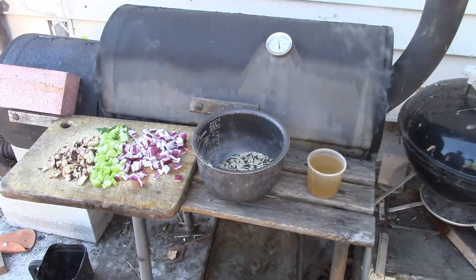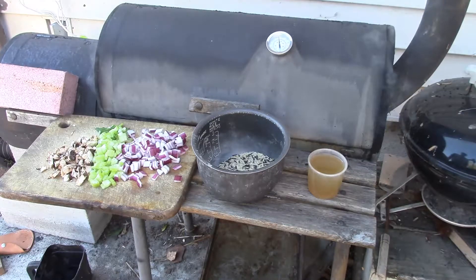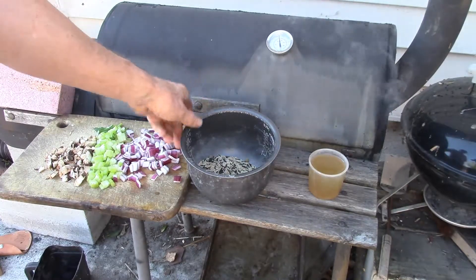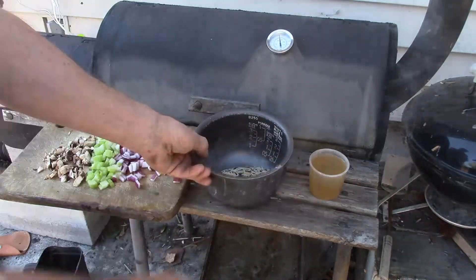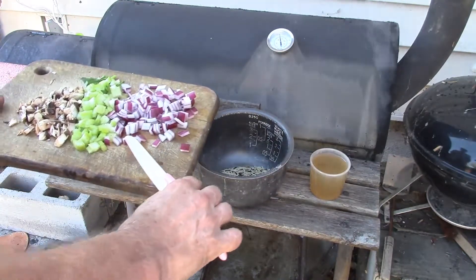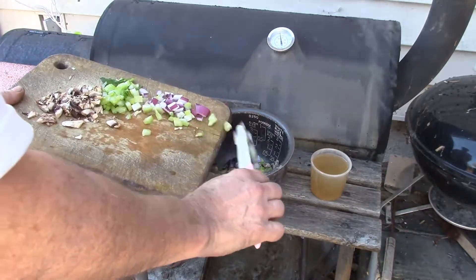The smoker has stabilized down around 250 degrees Fahrenheit. I'm throwing together my healthy alternative to replace your mashed potatoes and stuffing and all that stuff. What I've been eating lately is a lot of brown rice. To make it a little different, I throw in a little bit of wild rice. So I've got one measure of rice and I throw in a little poultry seasoning, some garlic and pepper. Then I'm going to throw in some onions, celery, and mushrooms all diced up pretty fine.